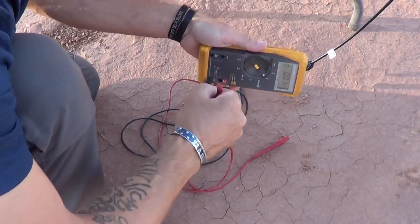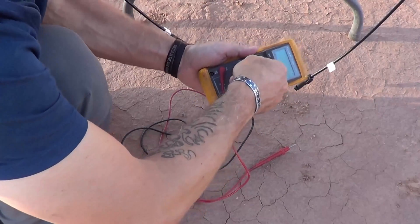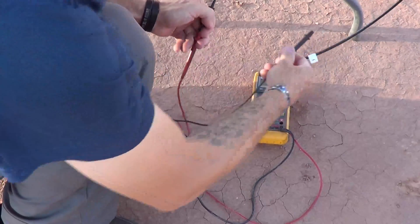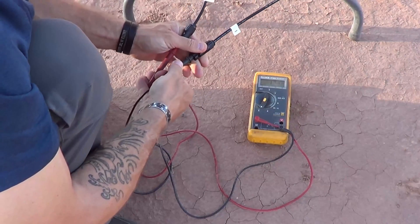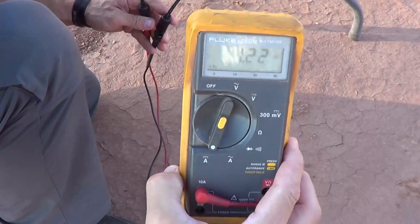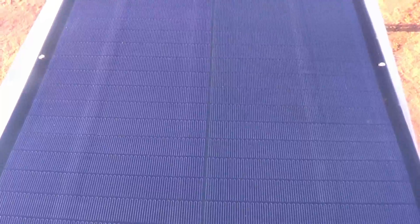Let's take a look at that. We're going to go ahead and test the DC amperage. We are bringing in 1.23 amps DC — which isn't very much. That's not bad, but it could be a heck of a lot better. We don't have a lot of sun right now.